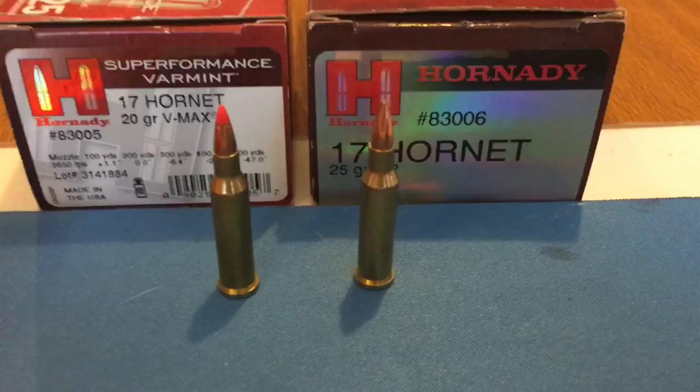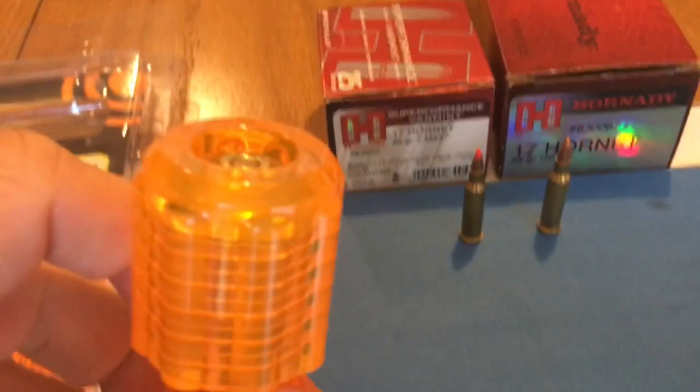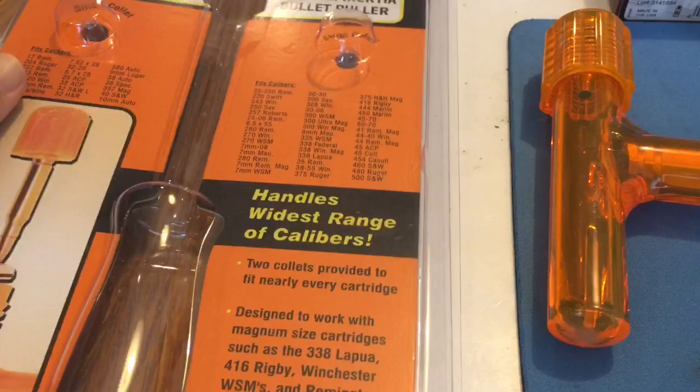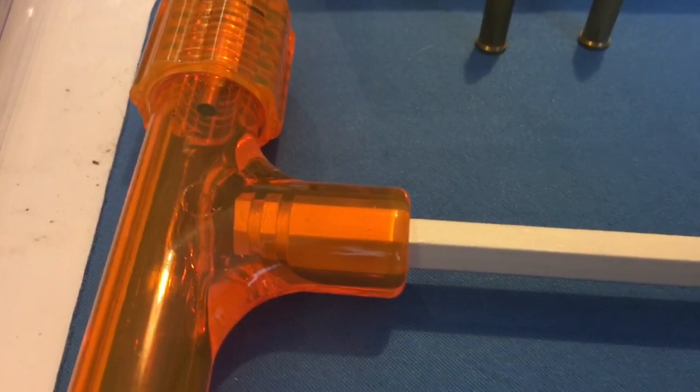I wanted to go ahead and open these rounds up, so I used the kinetic bullet puller here. You can see the shell casing of a 17 Hornet still in there at the top — haven't even opened this yet. I did successfully open it up; I've got the bullet and the powder in there at the bottom. I used the Lyman Brands Magnum Inertia Bullet Puller, and I can tell you for sure it does work with the 17 Hornet.